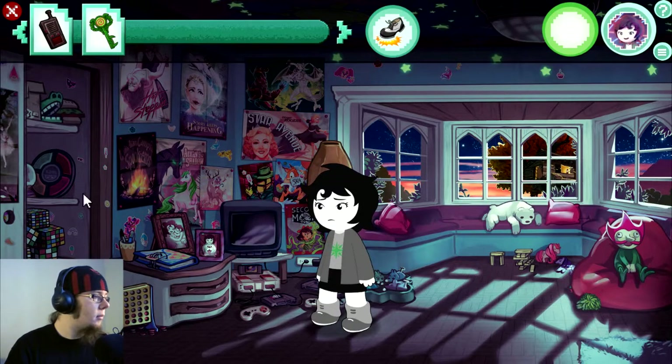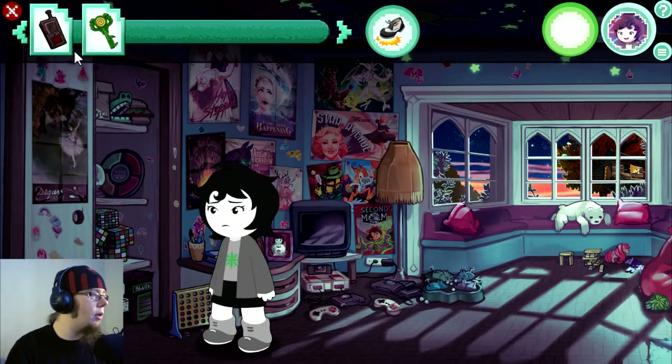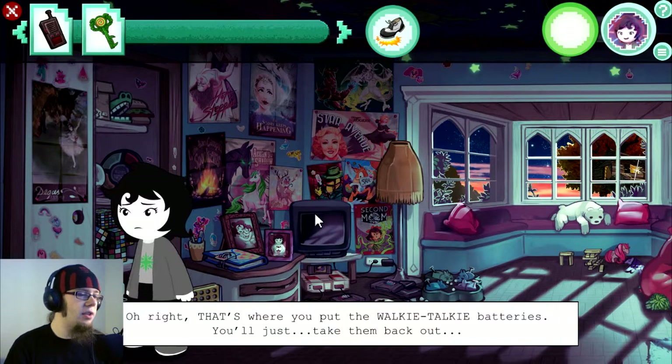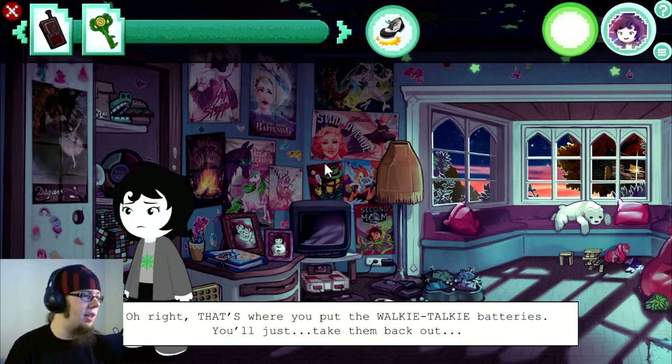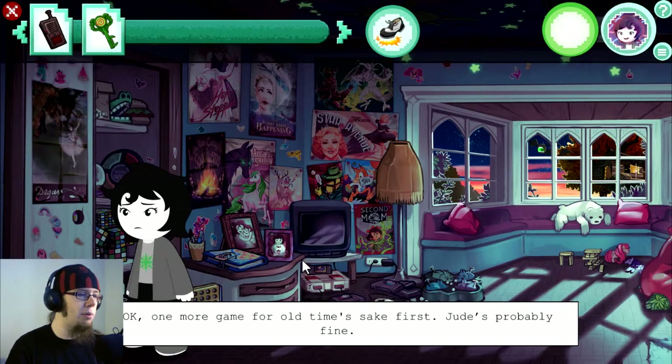Okay, then. So, last time I noticed that this is sparkly over here. I wanna — first I'm gonna click Challenge. Alright, that's where you put the walkie-talkie batteries. I knew it! Was it sparkling because of that? But it looks like Simon Says does use batteries, so I guess you'll just take them back out. Okay, one more game for old time's sake first. Which is probably fine.